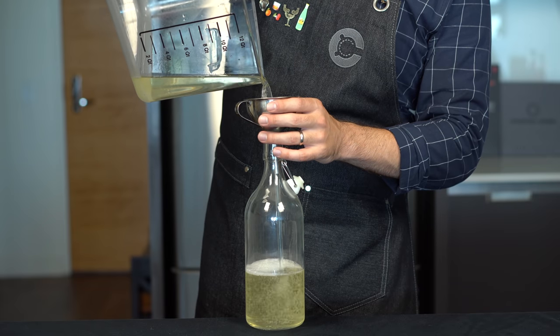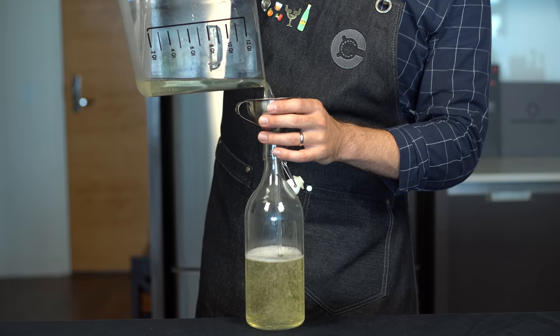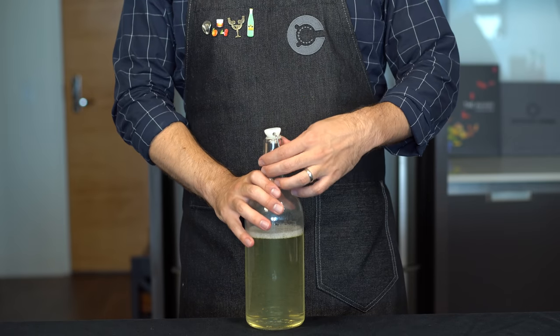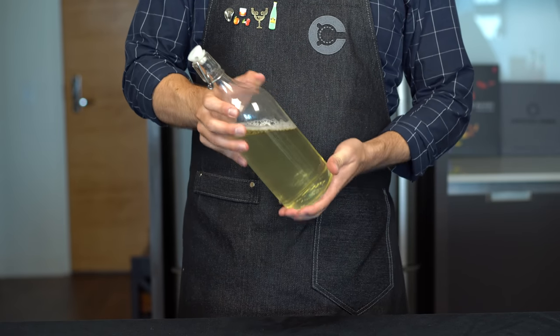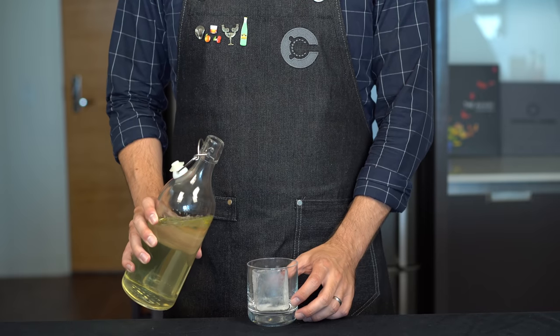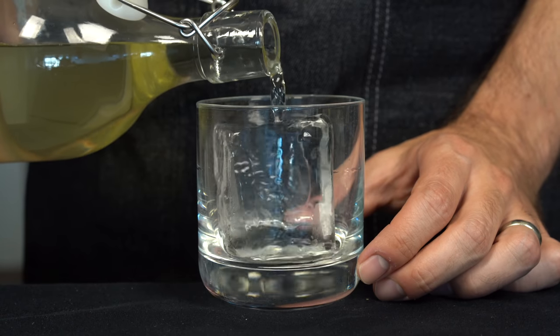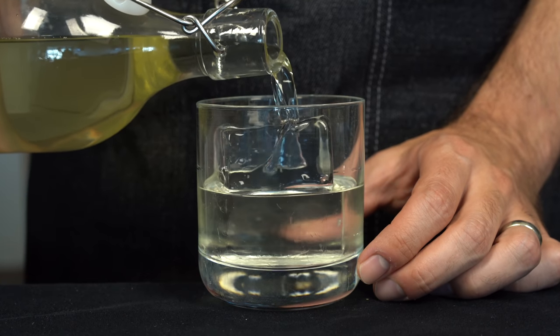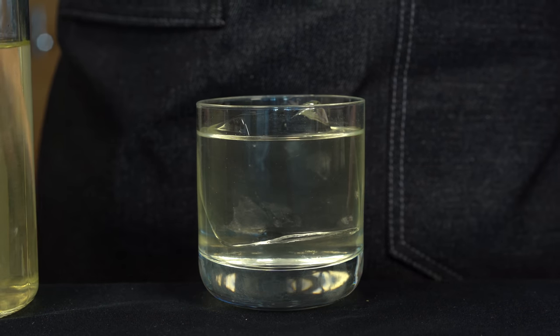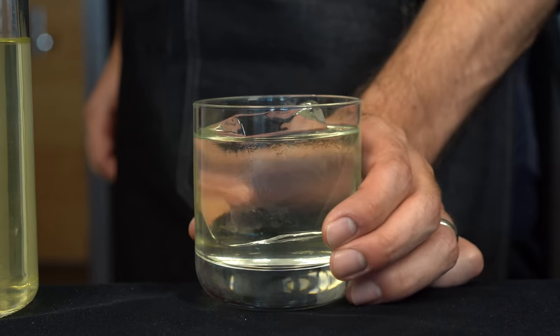Once it goes all the way through, I usually run it through again one more time and it's much quicker the second time. What we're left with is this incredibly clear punch and because the whey protein from the milk remains, this is going to have a lot of body and richness. And if you keep this cool, it will last for years without spoiling. This is going to yield about five five-ounce servings. We're going to take a rocks glass with a clear ice cube and pour it over the top. Now that is a thing of beauty right here. We've got all the elements of the green Russian — we got our green, we got our vodka, we got our milk. Let's give it a taste.